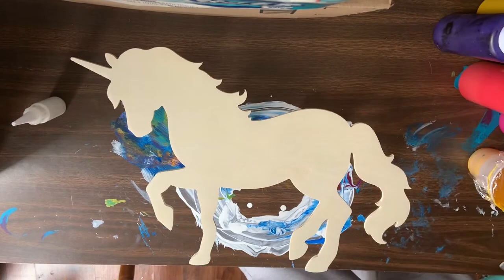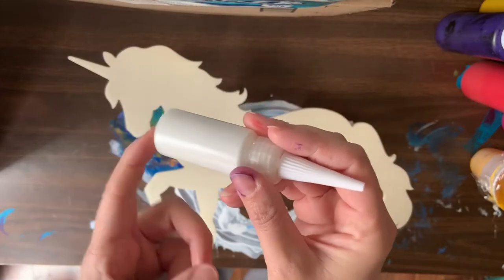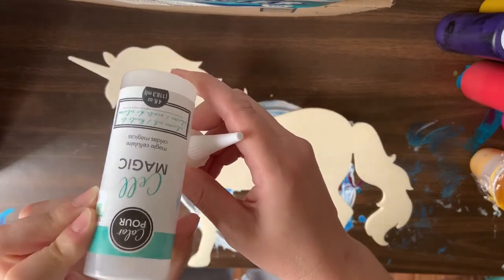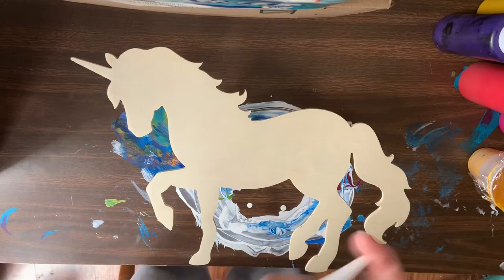I kind of picked some rainbow colors. I've got a lot of colors today and then I'm going to swipe. I have this iridescent white from yesterday and I added one drop of this cell magic that I got from Hobby Lobby as well.